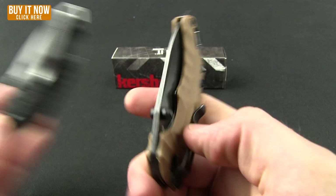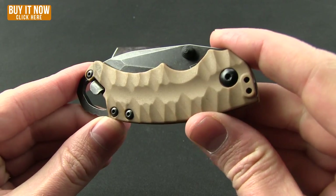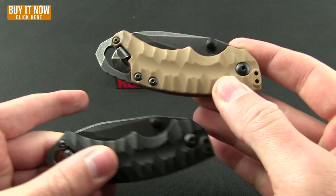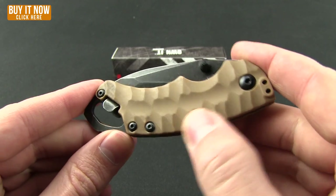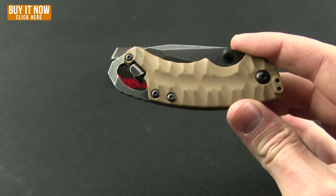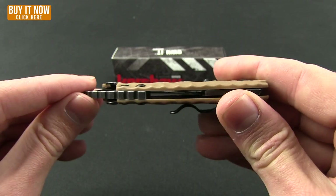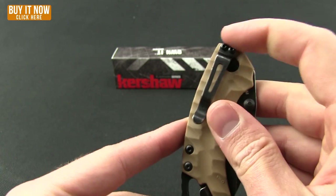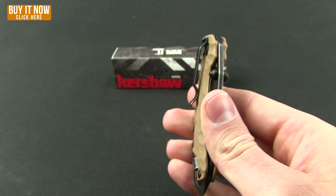Let's get into the Shuffle 2. Handle material on this one is tan — you can also get it in black. It is GFN and has that sculpted texture pattern rather than the Kershaw K texture. It still rides on stainless steel liners. The pocket clip on this is for right/left tip-down carry.